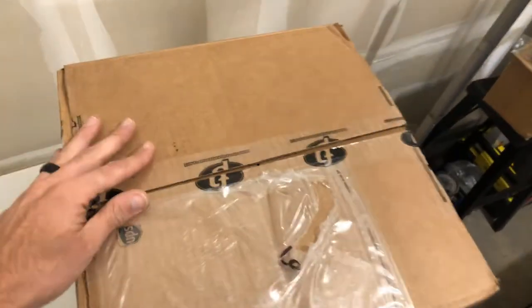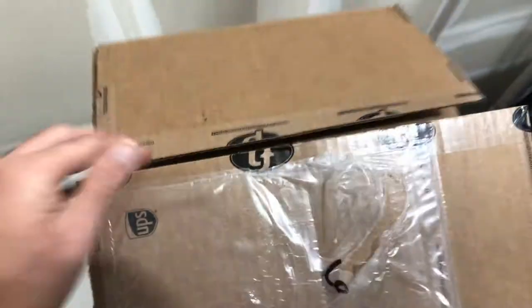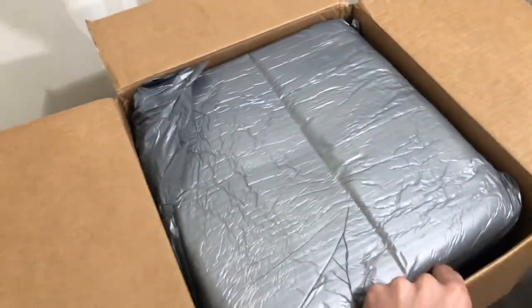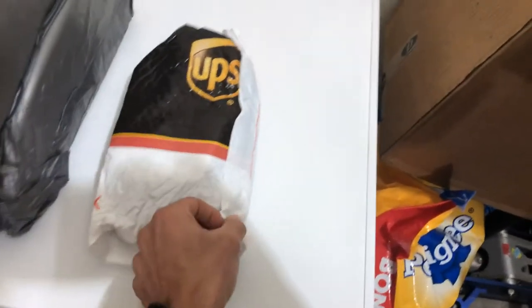Without further ado, let's see what we got. As you can see by our logo, it's a Force Performance product. I'm going to open this thing - it looks like it's a solid piece of foam. Let's flip it upside down and give it a jiggle. Sounds like some hardware in there. It's kind of hard to do this with one hand so let me use my other hand to open this real quick.